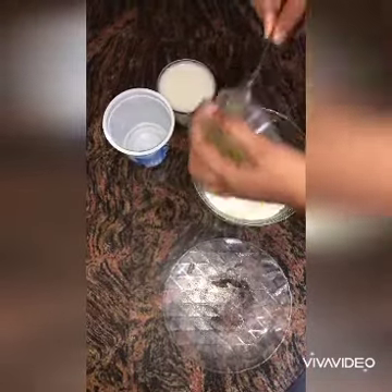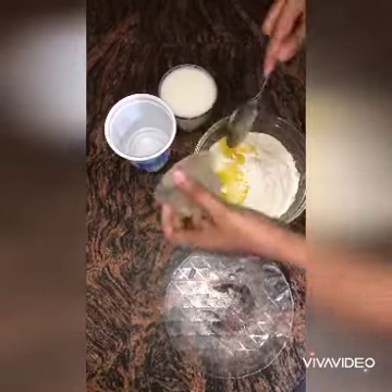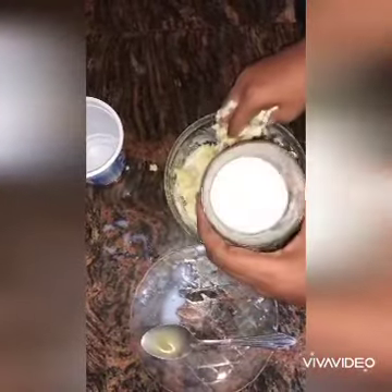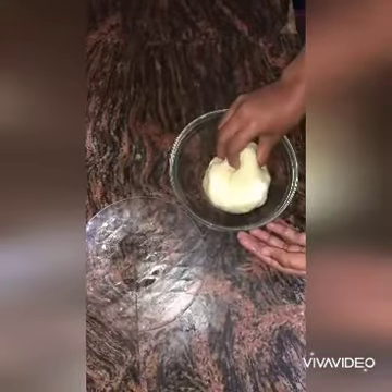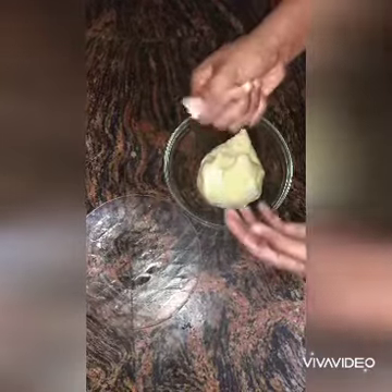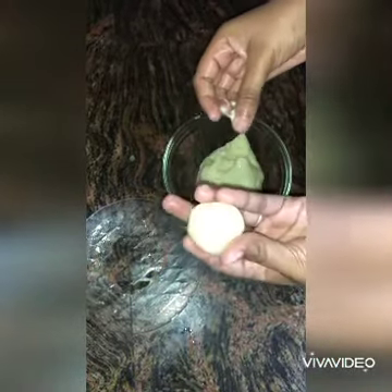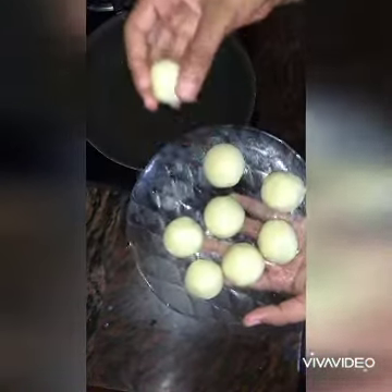I am going to put it in a spoon and mix it in a little bit. I am going to add my bowl with baking — for a bun.